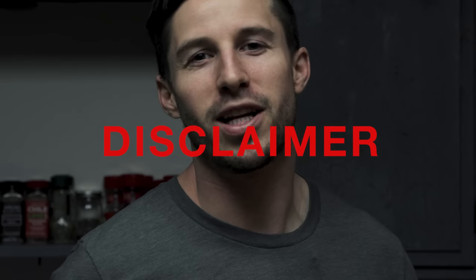Disclaimer: by making this tutorial video, I do not pretend to think I know everything about filmmaking. These are just the techniques that I have. I know there may be better or different techniques, but I hope this helps you — we're all just learning, and I'm always learning too. I hope you enjoy.